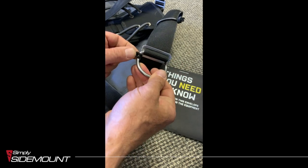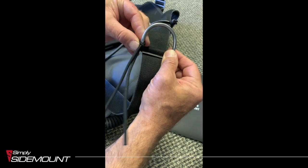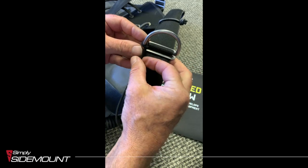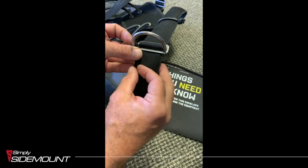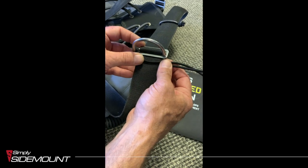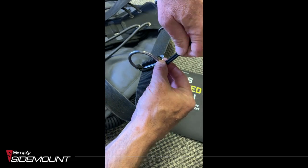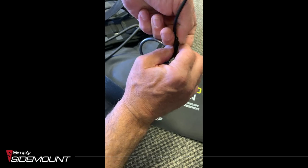Then just pass the knot around — you pass it around so that one side goes underneath the webbing and the other side goes over the top, so you've got both ends coming out the other way. Then all we're going to do is just make another knot on the other end here.